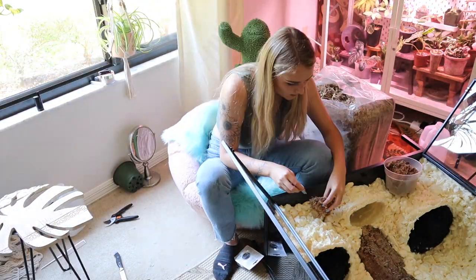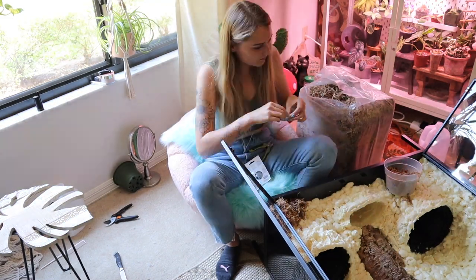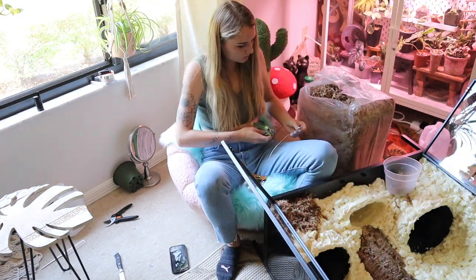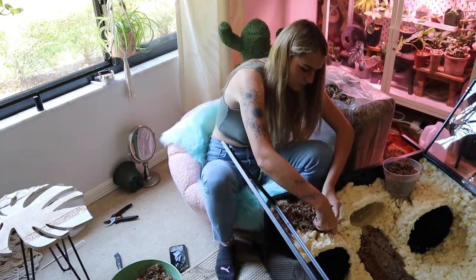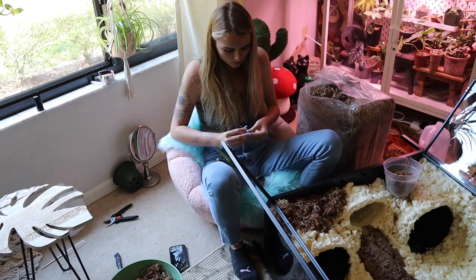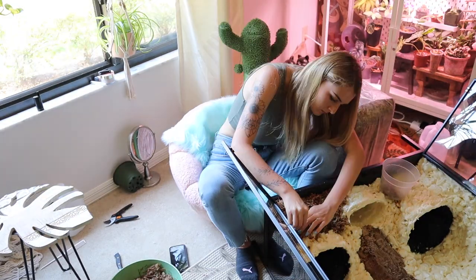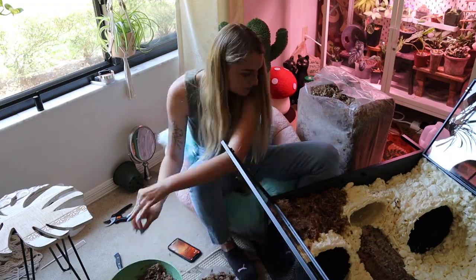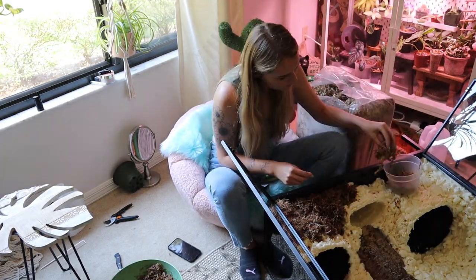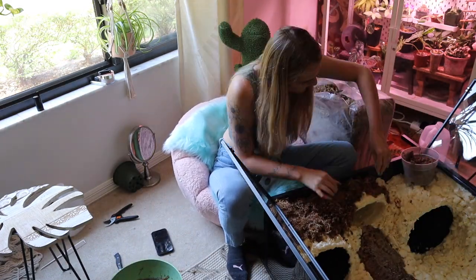Once I got the moss all moistened and ready for pinning, I just started going to town. It really went by fast and was kind of therapeutic and fun — I was just listening to music and making sure I was putting as many wire pins in the moss as possible so that when I flipped the cabinet back upright, I didn't have a ton of moss falling out. Go ahead and enjoy the music and watch me pin this moss.